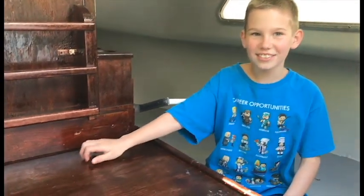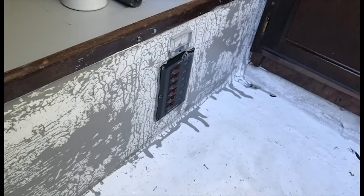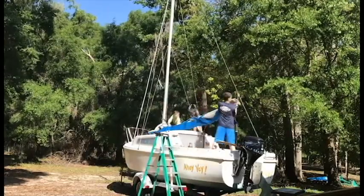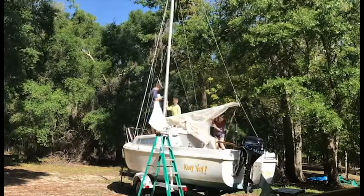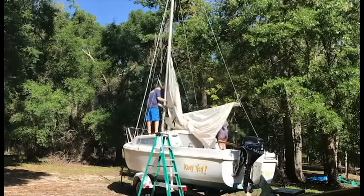We sanded the desk, and Dad installed a new radio. We have been learning how to put up the sails, and finally we're able to do it all by ourselves.